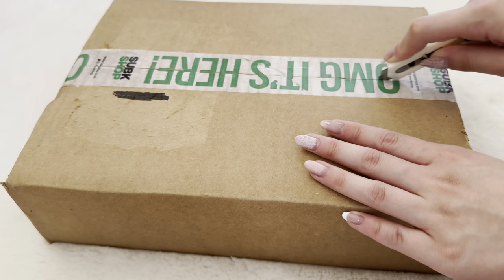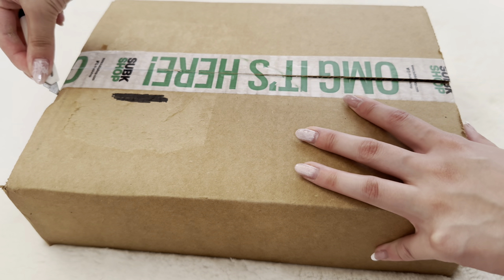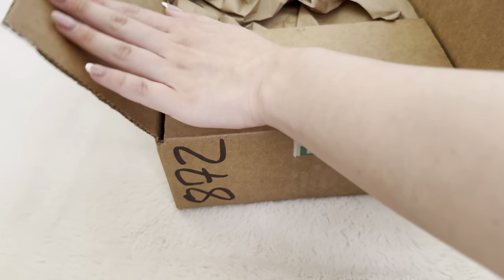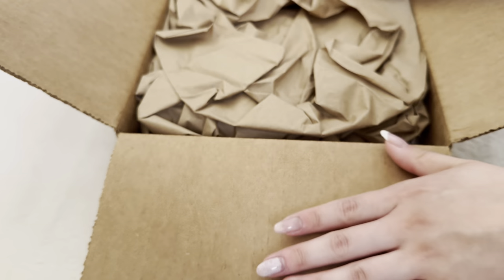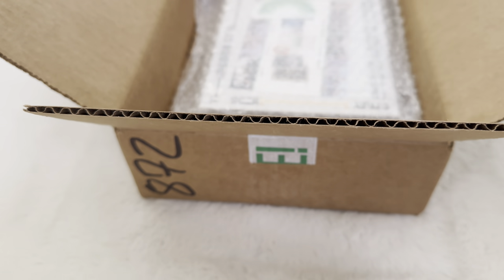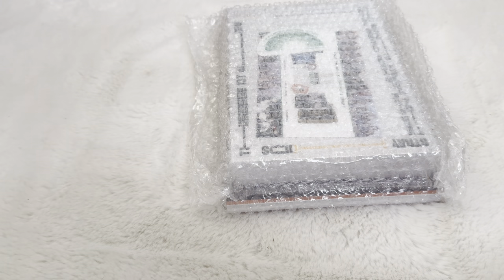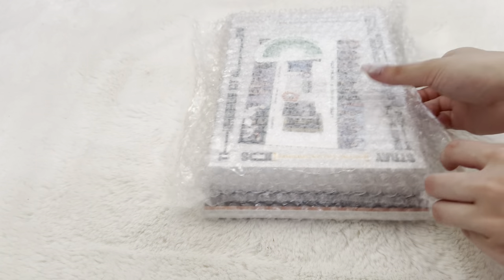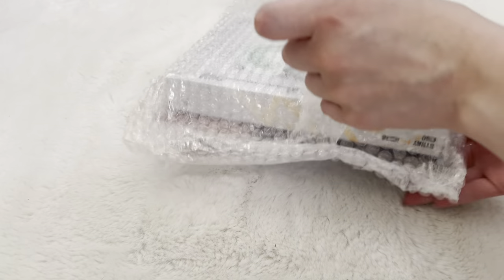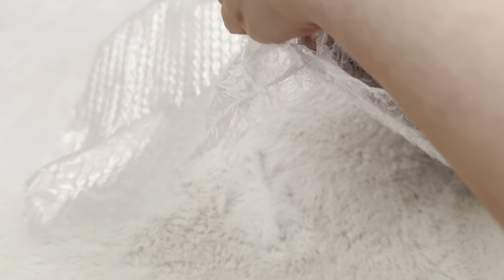A few weeks ago SubK had a sale because they are moving warehouses, and a lot of their merchandise was discounted. They had a good sale on some Stray Kids albums — I think they were like 50% off — and even the second generation light stick was 50% off. It was a good discount. The sale is over now, but I finally got my albums. I already have these albums, but I couldn't miss out on the great deal because I'm missing photo cards from them.